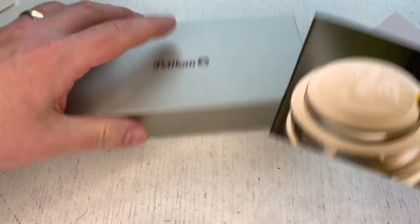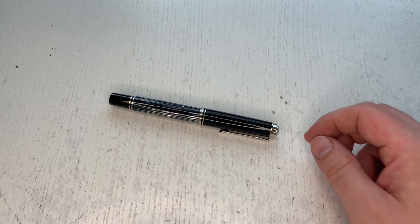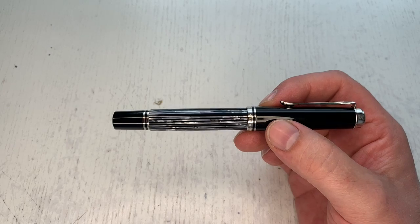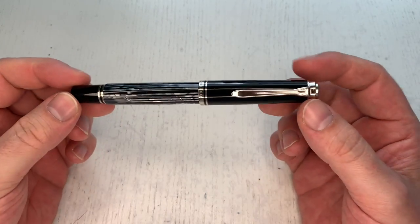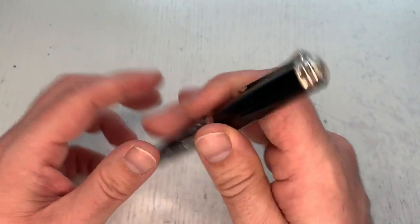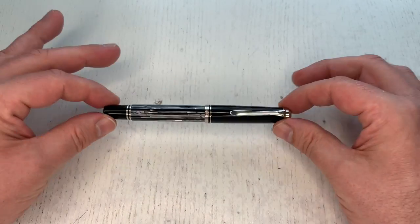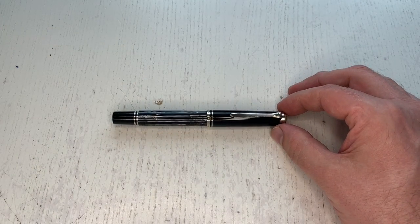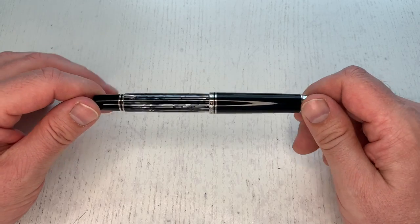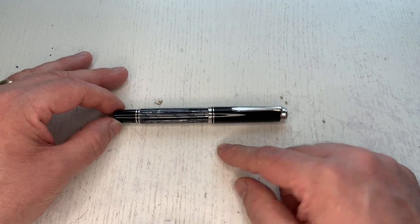Let's have a look at the pen itself, which is the star of the show. I'm not going to review the M605 model in depth because I've reviewed it before — you can check my website Scribbly for previous M600 reviews. This is the M605, the 2022 special edition Tortoise Shell Black or Schildpad Schwarz. In many ways it's a very special pen because it is the first ever tortoise finish pen to come in an '05' finish.